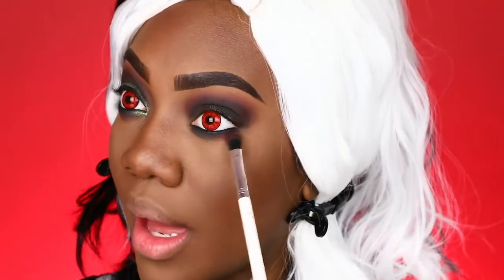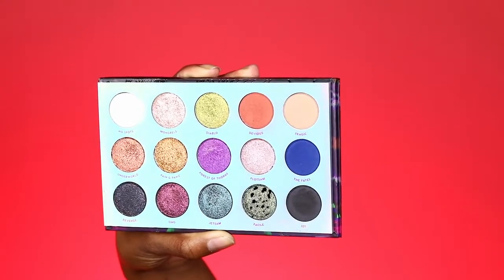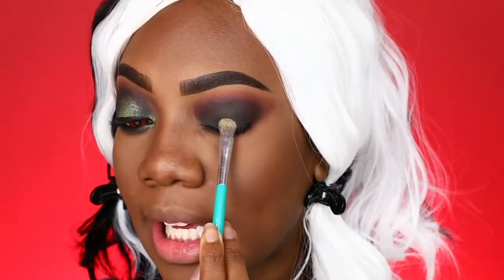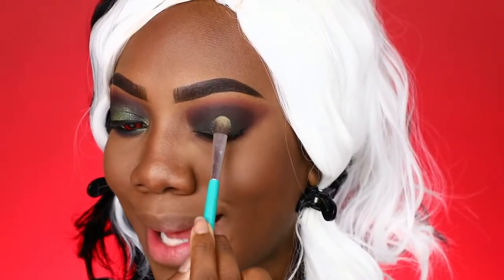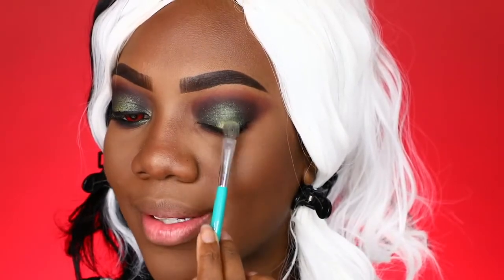Going back to that lighter berry-toned shade, I'm also running that along the lower lash line. Now it's time for some glitz and glam — for shimmer I'm taking the shade Facile, keeping it centered but bringing it up pretty high. I'll also be taking the shade Diablo, keeping it even more focused in the center. That's pretty much it for the eyes.